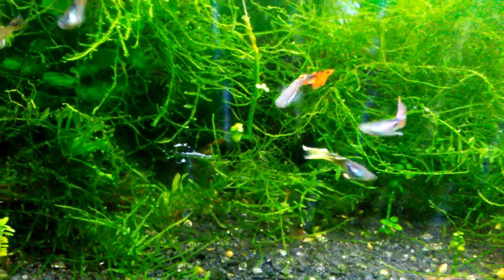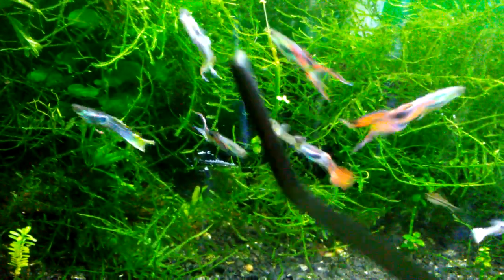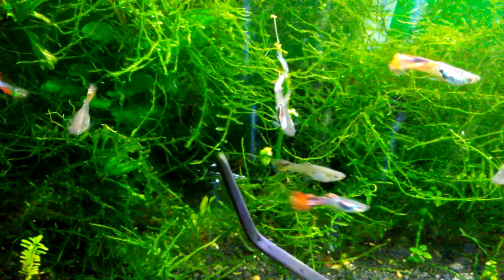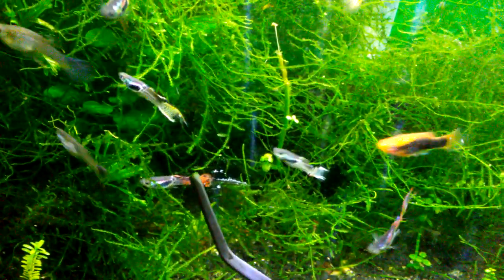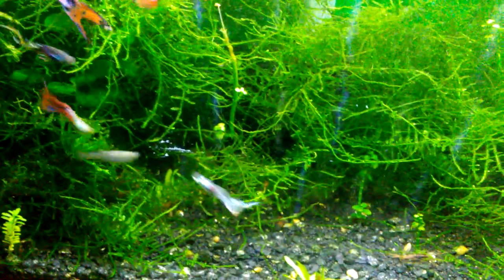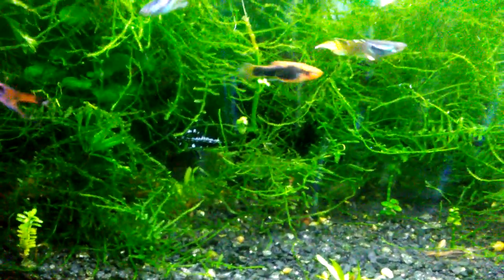Without all that hair algae growing on it, this is a good example of nice healthy Java moss. Letting it grow, it just grows these strands that keep extending, and you can see the little tips — kind of a brighter green — like little buds where new plant growth just keeps coming out. Without the hair algae issues, it's really nice to see all this healthy Java moss.